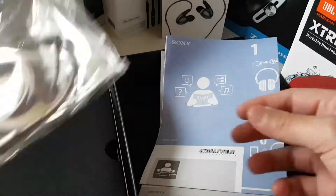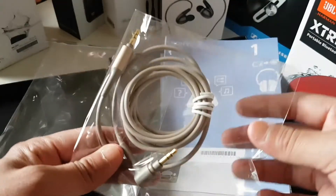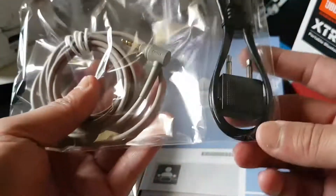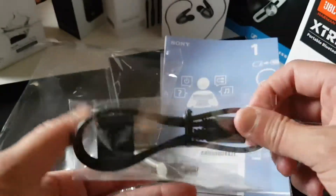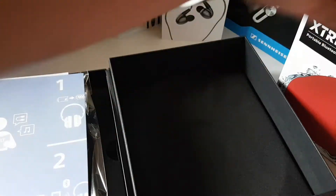Okay, so here we have the instruction manual — nothing really to see there. But this one is wireless and it actually comes with a 3.5 millimeter jack as well, so if your headphones run out of batteries you can still use them. It also includes an airplane adapter and a micro USB charging cable. That's a pretty nice set of accessories.